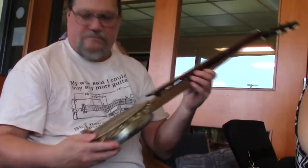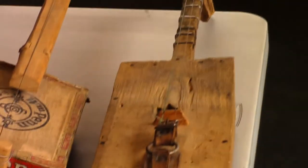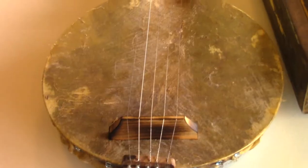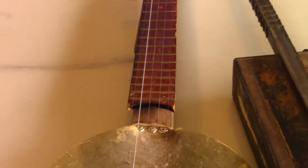I started studying blues, and with blues you keep going back in history. First you learn that Jimi Hendrix played blues, but who did he listen to when he was younger? Then you learn about the blues greats like Muddy Waters, Howlin' Wolf, and Hound Dog Taylor. I have been playing cigar box guitars for 24 years now.